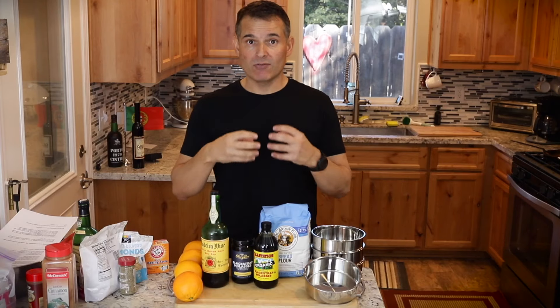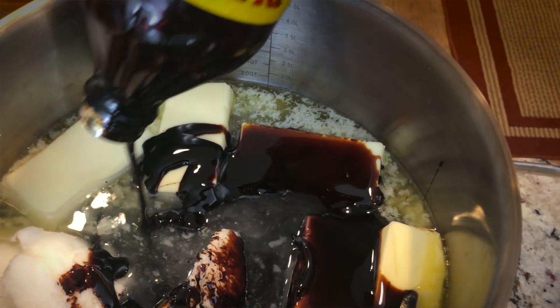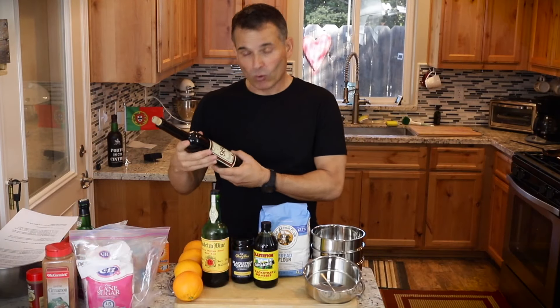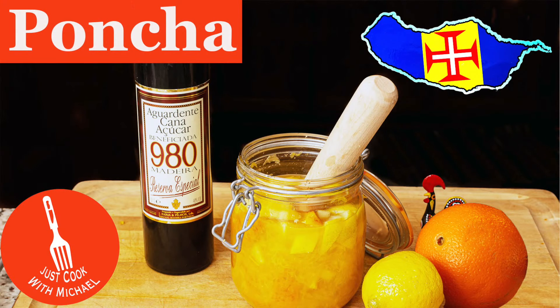A byproduct of making granulated sugar is molasses. It's also used in a lot of rums. In Madeira, they make an aguardente. All rums are made from sugar cane. Molasses is also used in the famous poncha, the cocktail of Madeira.